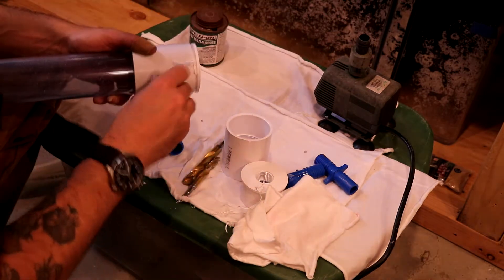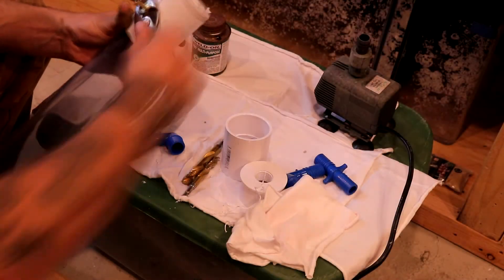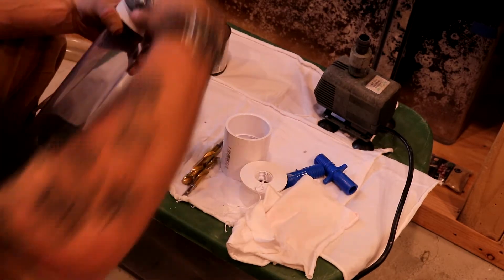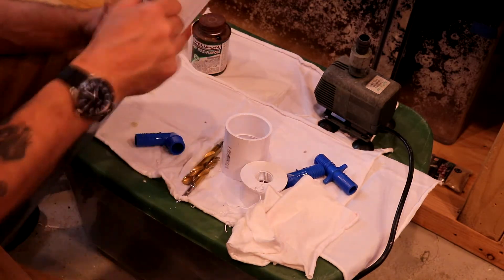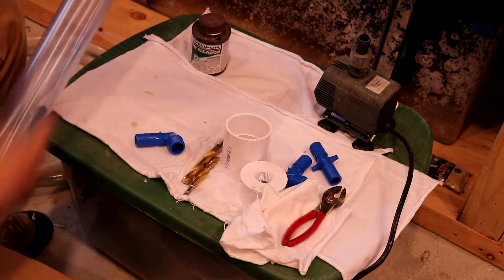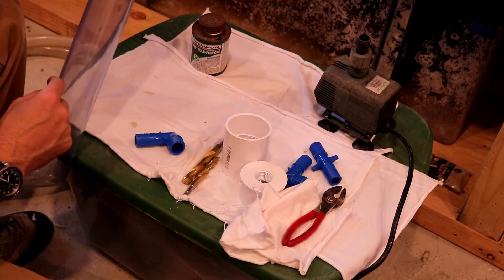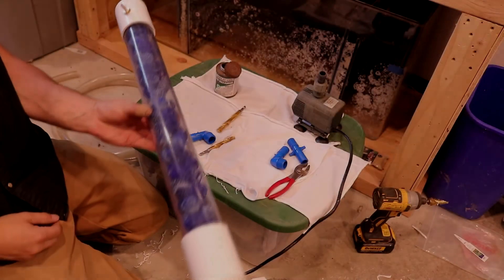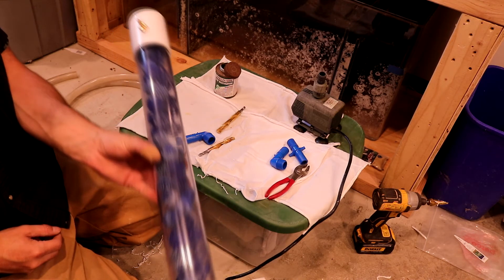Then apply some glue to the threading of the brass CO2 fitting — that will actually melt the PVC itself and keep the brass fitting in there with a nice watertight fit. The pump sitting on the counter there is a little undersized for this, so I had to swap to a different pump that does 2,100 gallons per hour instead of 1,400 gallons per hour. I needed a little more power for how big this one is, because it's a two-inch pipe.